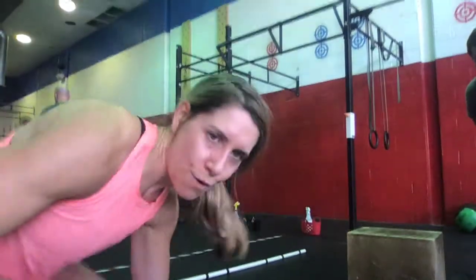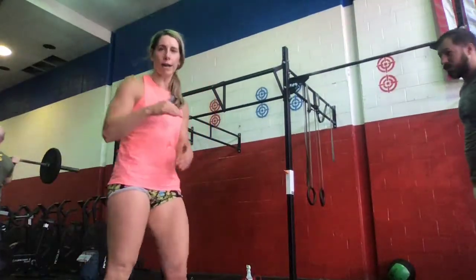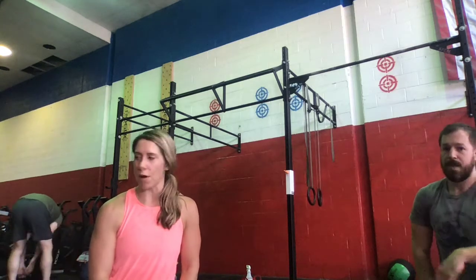Our workout for Wednesday is going to be a running clock. Zero to eight minutes: 12 bar muscle-ups, 800-meter run, and 36 wall balls. You'll have that time window to complete it, and whatever time you have remaining is for rest. At the eight-minute mark, you go into nine bar muscle-ups, a 400-meter run, and 27 wall balls. At the 14th minute, you'll do six bar muscle-ups, a 200-meter run, and 18 wall balls.